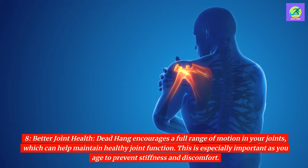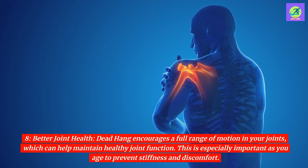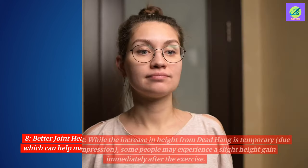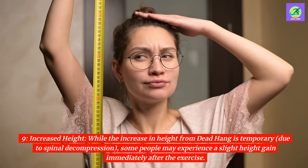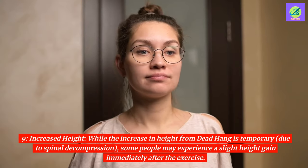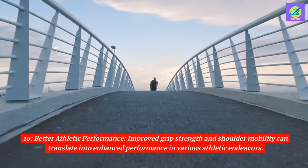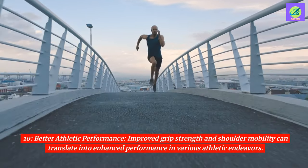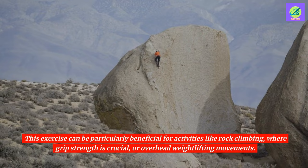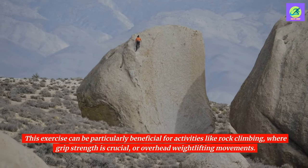8. Better joint health. Dead hang encourages a full range of motion in your joints, which can help maintain healthy joint function. This is especially important as you age to prevent stiffness and discomfort. 9. Increased height. While the increase in height from dead hang is temporary due to spinal decompression, some people may experience a slight height gain immediately after the exercise. 10. Better athletic performance. Improved grip strength and shoulder mobility can translate into enhanced performance in various athletic endeavors, particularly for activities like rock climbing, where grip strength is crucial, or overhead weightlifting movements.